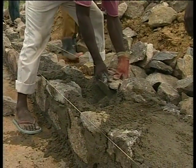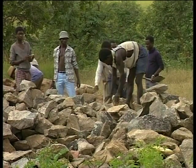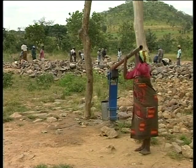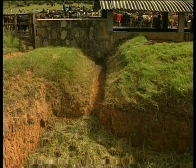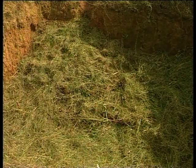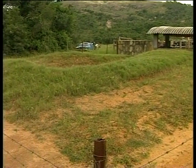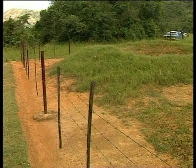Great care has been taken with the siting of dip tanks so they can be operated efficiently and safely. The dip should be built on a reasonably level site near a source of water. Disposal holes must be built next to the dip tank to ensure that no pollution of streams or wells is possible. The last thing responsible farmers want is to pollute drinking water or kill fish in streams and rivers. The area around the disposal hole should be fenced to prevent cattle going near it.